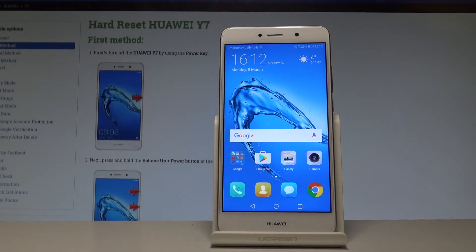Here I have Huawei E7 and let me show you how to accomplish the hard reset operation on that device by using the Huawei secret code.